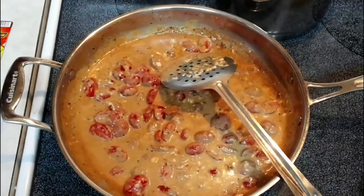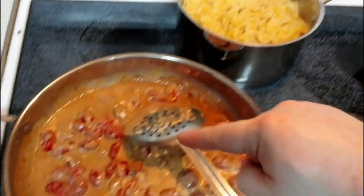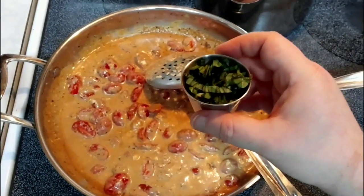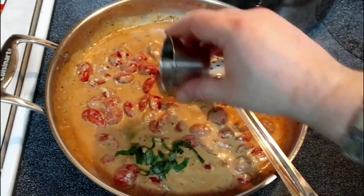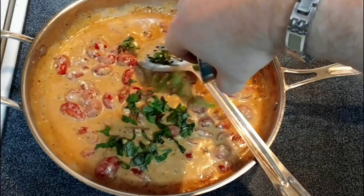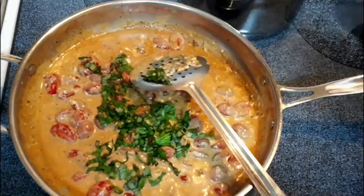Now at this point you can go one of two ways: you can go ahead and drain your pasta and add it in, or you can complete your sauce first — which I'm going to do. I'm going to go ahead and stir in my basil. I love fresh basil and tomatoes, that is fantastic stuff. We'll go ahead and stir this in.